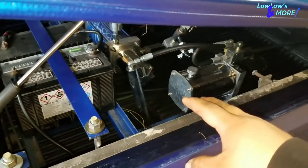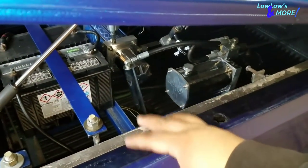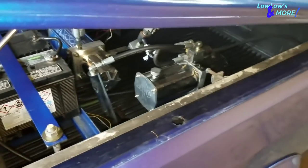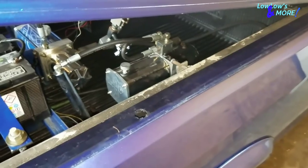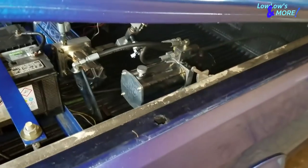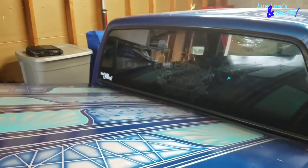Another thing someone asked about is how do the rear cylinders get installed. I'm gonna run to the garage real quick and show you how the rear cylinders are installed. I'm not gonna show you physically but I'll pull a cylinder out, put it together, and let you guys know.